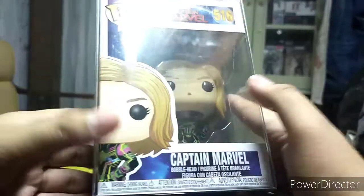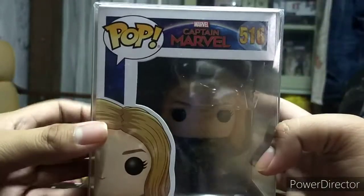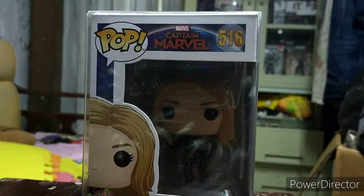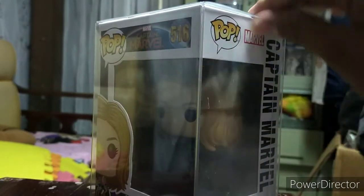Alright guys, this is the Defeat DC channel. Back for more unboxing videos - we have the Funko Pop Captain Marvel number 516. We have the boss, the protector.